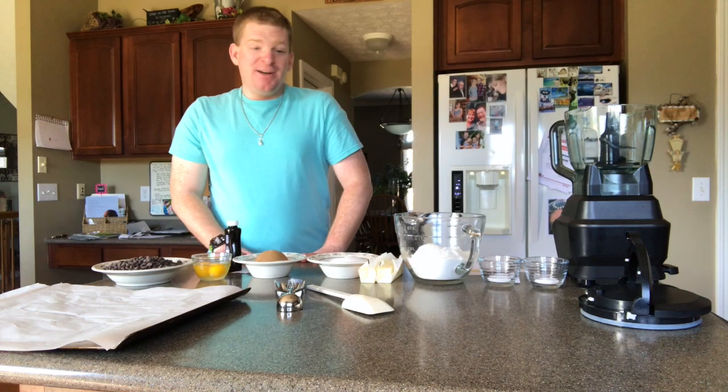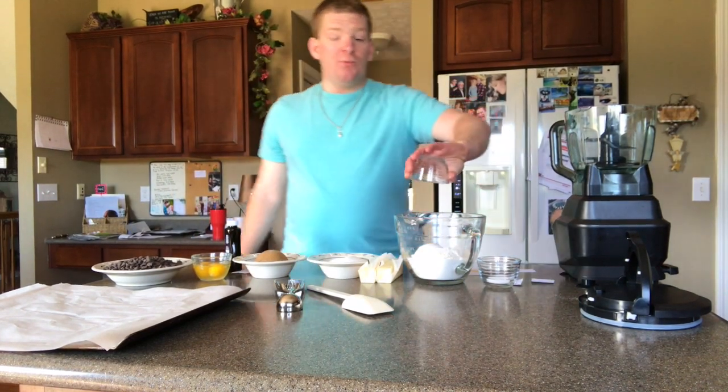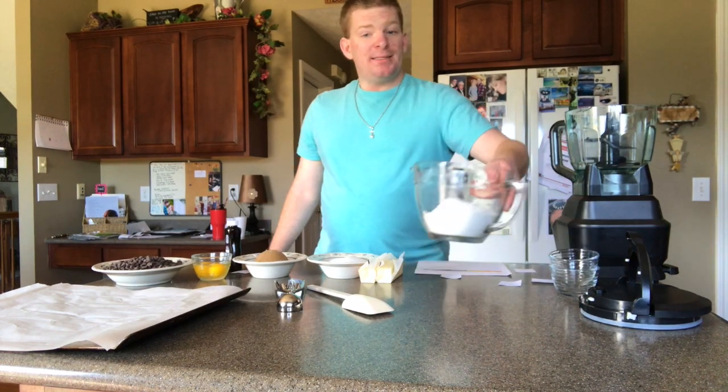Now let's put it all together. You're gonna take your baking powder, put it with the flour, your salt — put it all with the flour and set that aside.